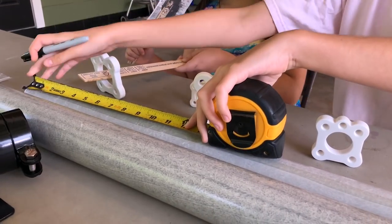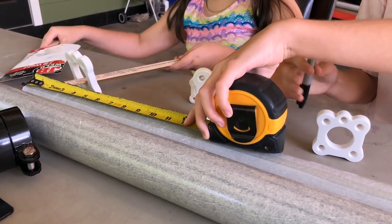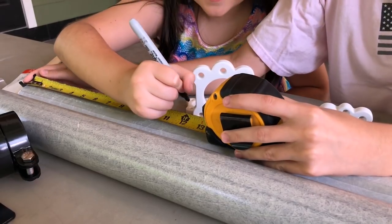12 inches is there, so I'm going to go ahead and mark it. Grace, you want to help? Mark it at the 12 inches.